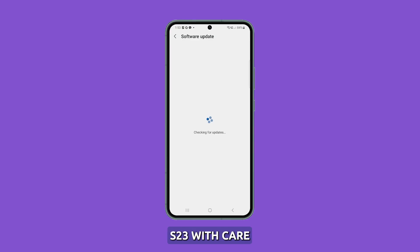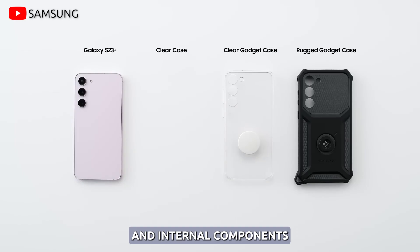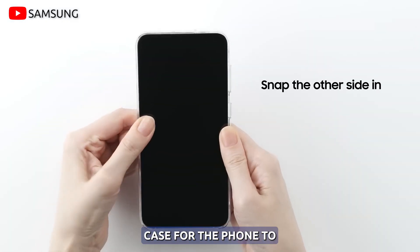Avoid drops and damage. It's important to handle the Galaxy S23 with care to avoid damaging the battery and internal components. To prevent physical damage and battery swelling, it's recommended to use a protective case for the phone.